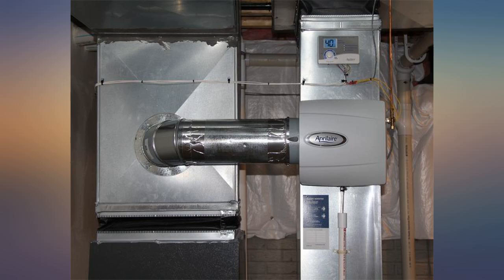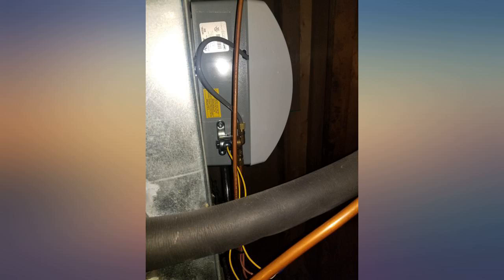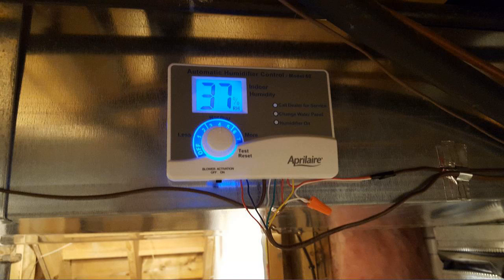Even though it states that you have no warranty if you install it yourself and not a professional, I am confident in my installation. There are good videos that show the wiring of the transformer, but you have to look a bit.